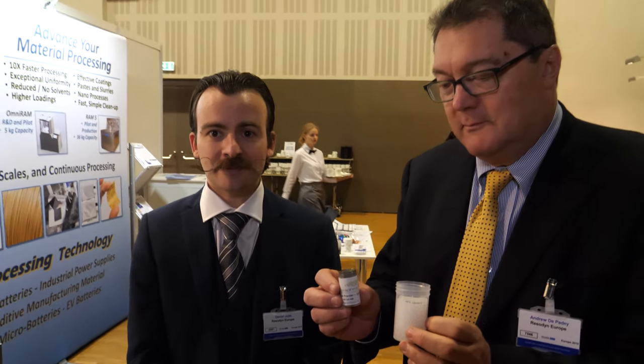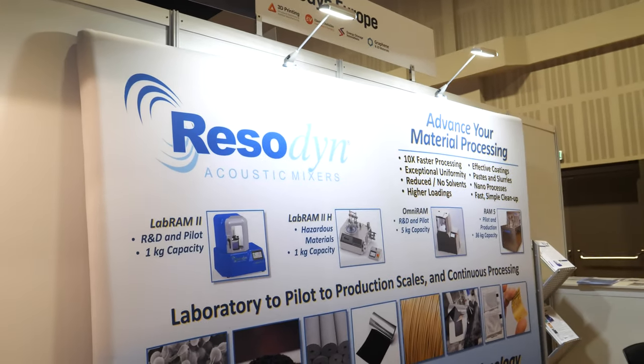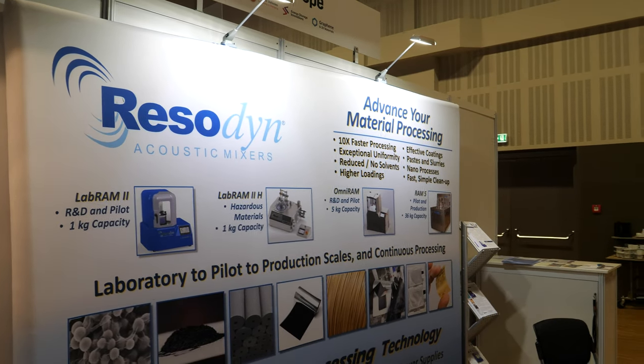So we hear the ID TechX. I'm Daniel Job from Resodyn Europe — Acoustic Mixers. And I'm Andrew Dupady.